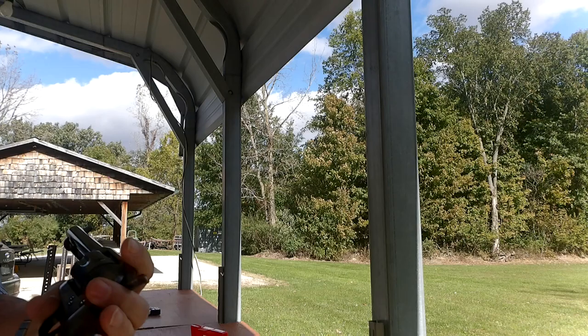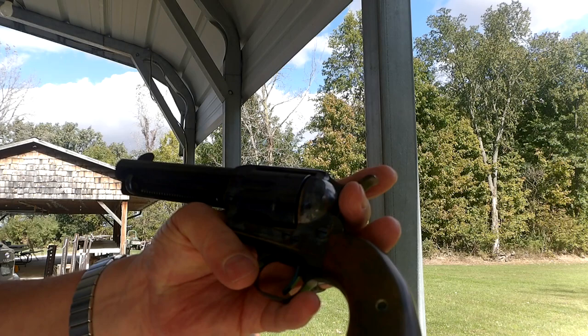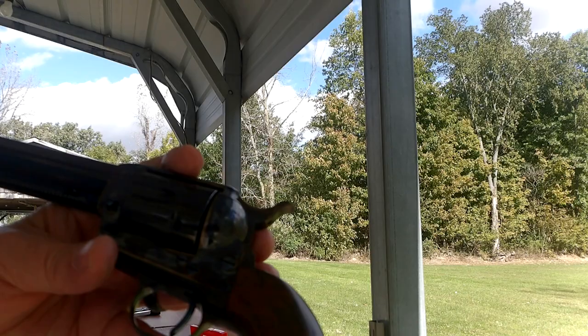This is a Standard Manufacturing single action revolver, four and three-quarter inch. One of the most beautiful single actions I've ever had in my hand. Color case hardening is beautiful. The wood is just exquisite. They've done such a beautiful job on this. All the screws are regulated, everything going the same direction.